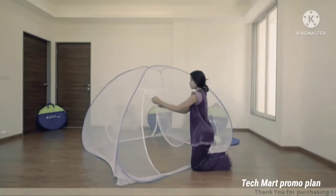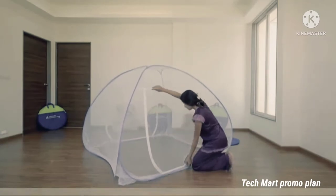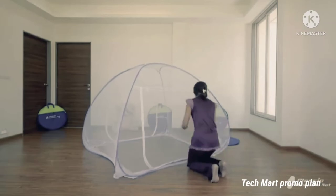Your Mosquito Net is now ready to use. Now to close this, remove laces from both sides and close the chain by slowly pulling the zip.